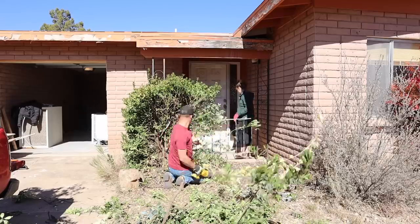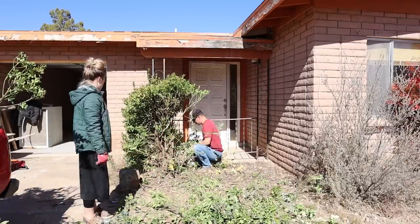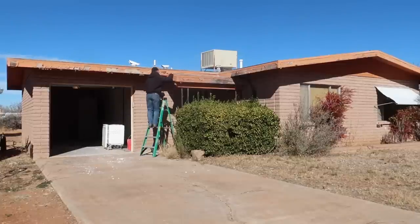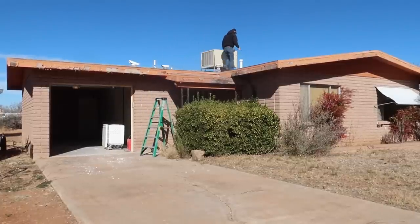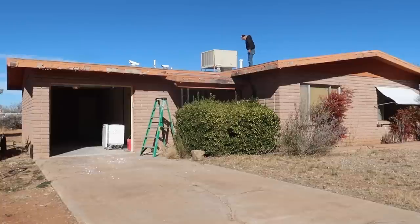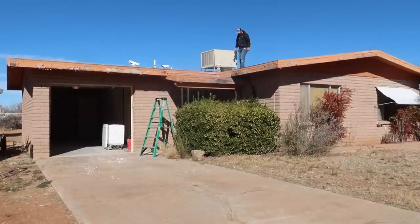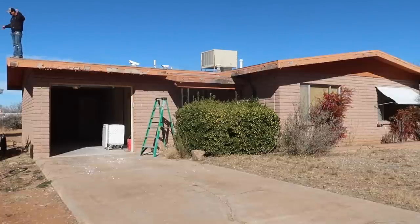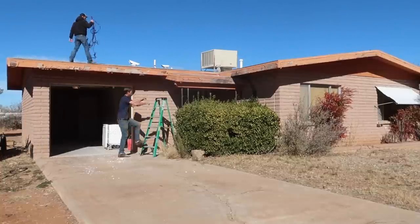We did end up deciding to remove the old swamp cooler off of the roof of the house, and it's stored there in the garage until we get it sold. The old swamp cooler was just such an eyesore on the roof of the house, and having a new heating and cooling system that is actually on the ground and not up on the roof is going to be a way higher selling point.